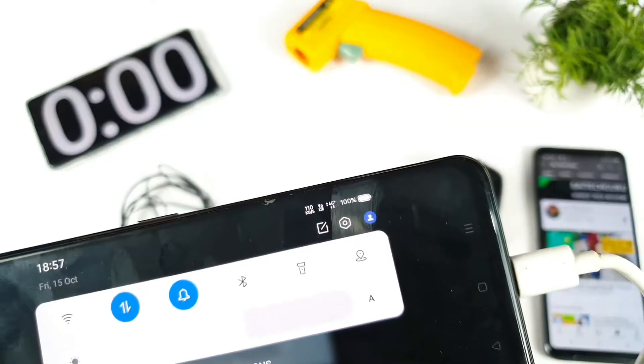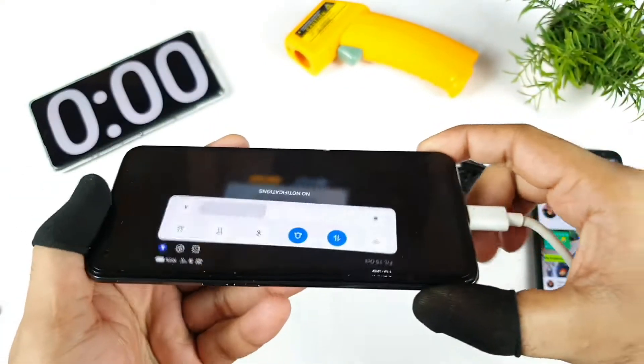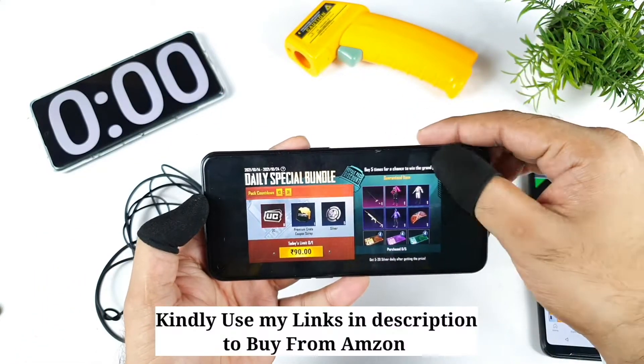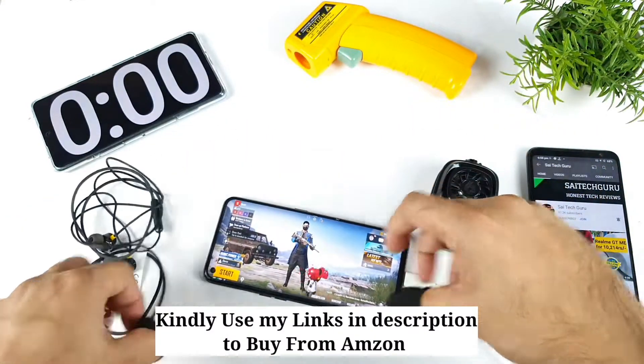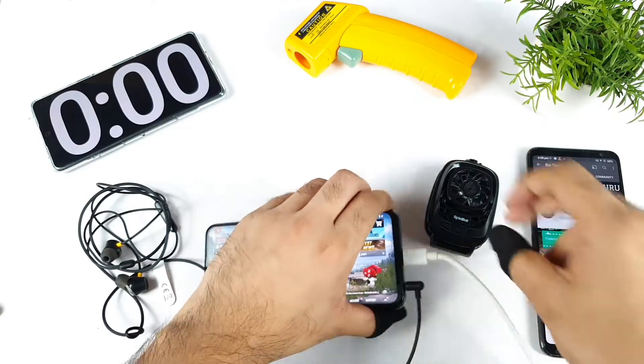Right now you can see the exact 4G signal I am receiving at this moment. Brightness is set up to 60%, not 50%. And now I'll connect the earphones, plug them in to the phone, and set up the SpinBot cooling fan as well.